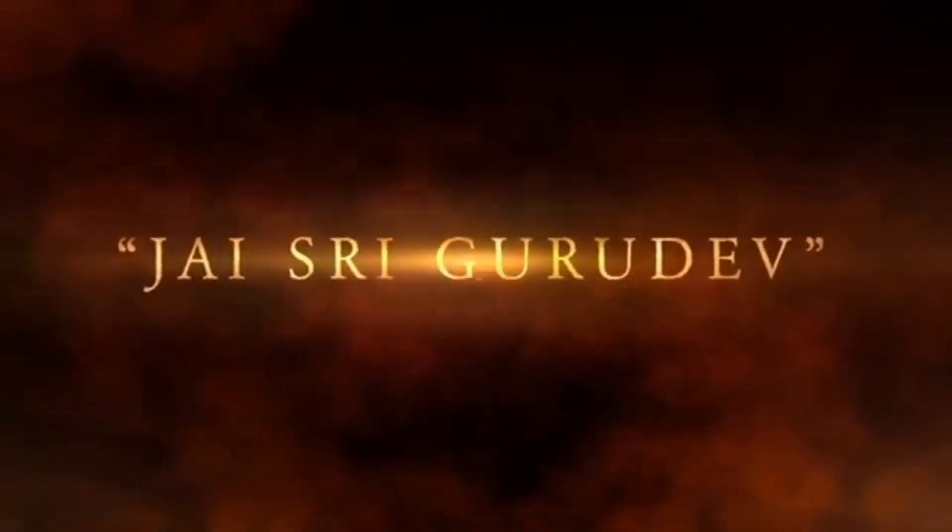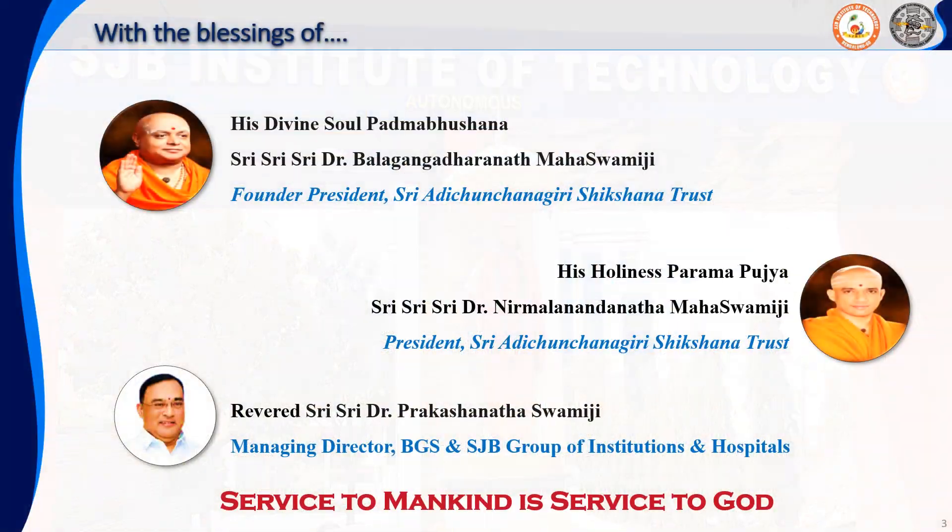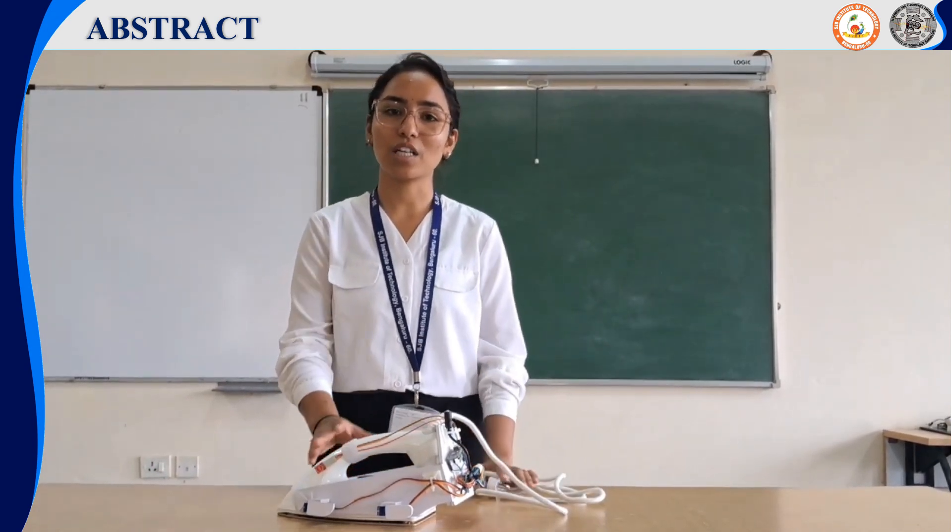Jai Shree Gurudev. Hello everyone, we are from SCP IT Department of Electrical and Electronics. Today we are demonstrating to you how this automatic standby smart iron box works.